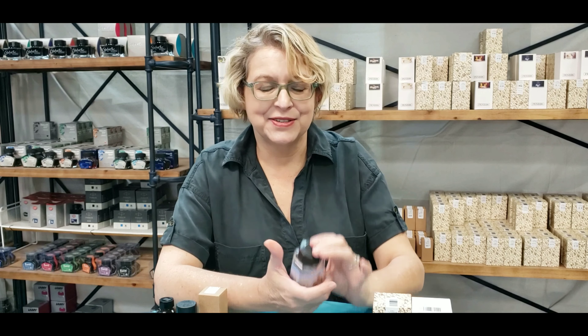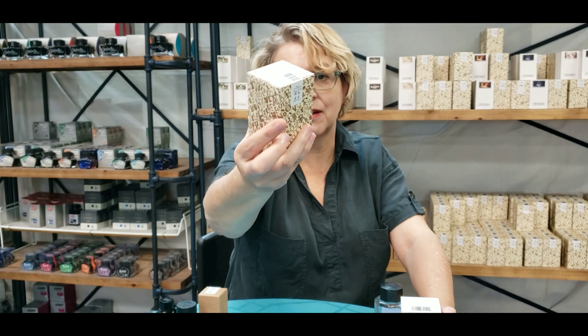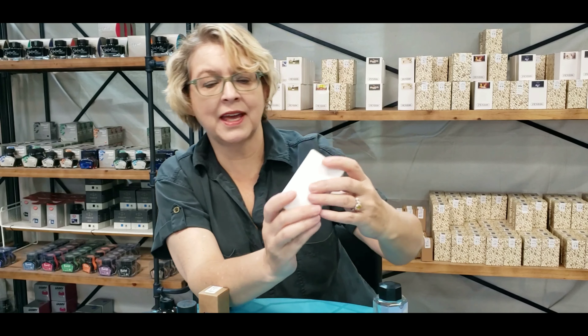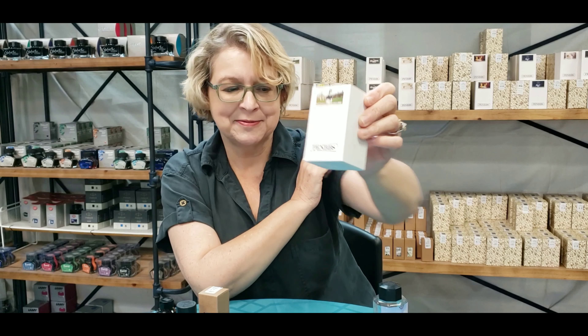We've been carrying these so you can see the bottle — it has lots of nice angles. They've recently begun changing their packaging, so some bottles of ink will come in packages like this cool little alphabet box, and some will come in this white box that has the number and, if it has a name, the corresponding name right there. These are the 60ml bottles.